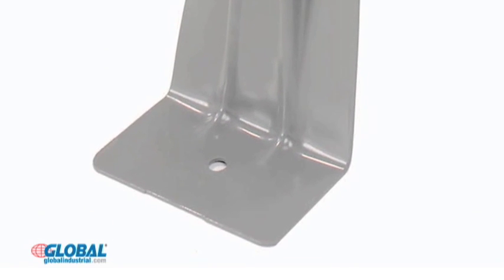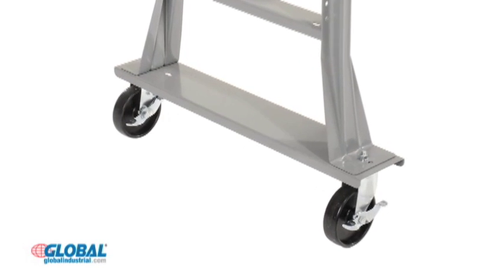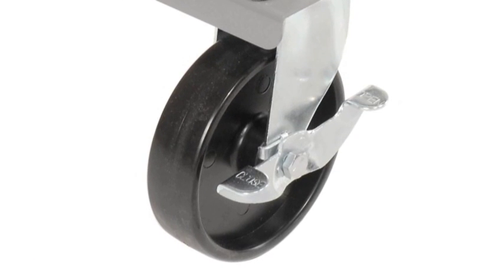Fixed height legs are pre-drilled to allow floor anchoring. Mobile fixed height benches are also available — these workbenches feature 5 inch casters for easy mobility where and when you need it. Don't forget to sign up for our money saving email newsletter and to request your free catalog. Thanks for choosing globalindustrial.com.